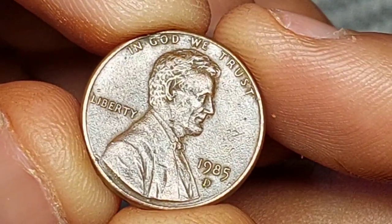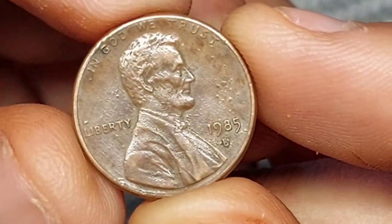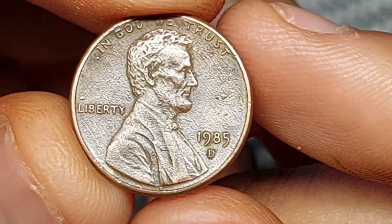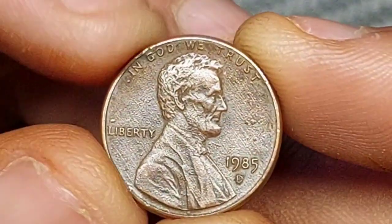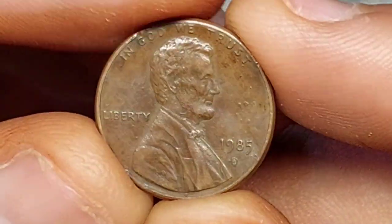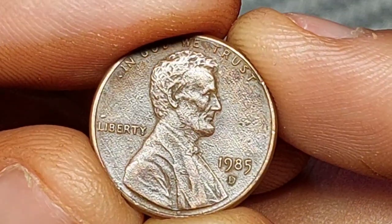The Lincoln penny is notable for another reason too — it was the first time a U.S. coin had ever carried the image of a real person. Until then, the idea had been associated with monarchy and was considered unseemly for a republic like the USA. But 1909 marked 100 years since Lincoln's birth, and there was strong public support for the idea of a commemorative coin.